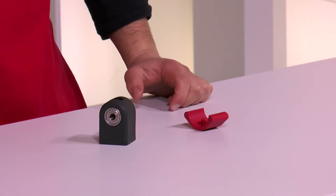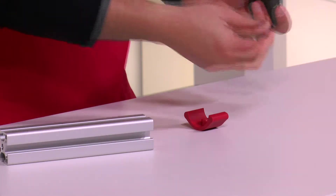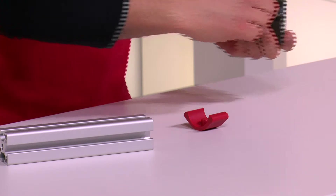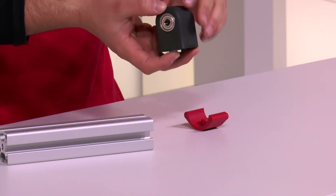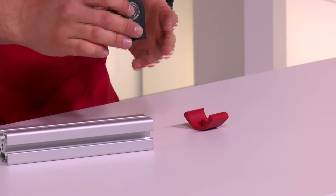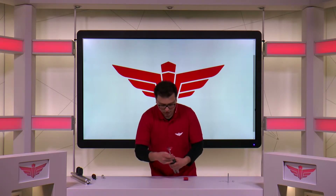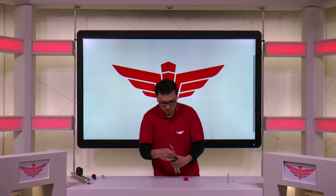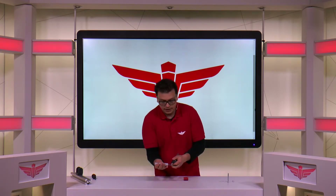Then we can assemble the M8 bearing block. For this, once again, we need two positioning blocks and one M8 by 20 bolt. Just wiggle it in, and secure it to the top of the profile. You can also secure this to the side of a profile — for that you just need a profile nut. To get this nice and tight, we use the Allen key handle.